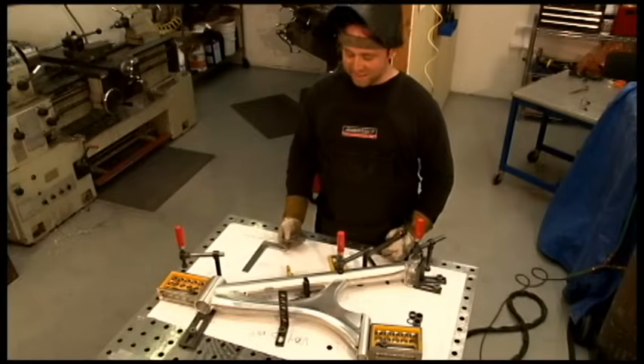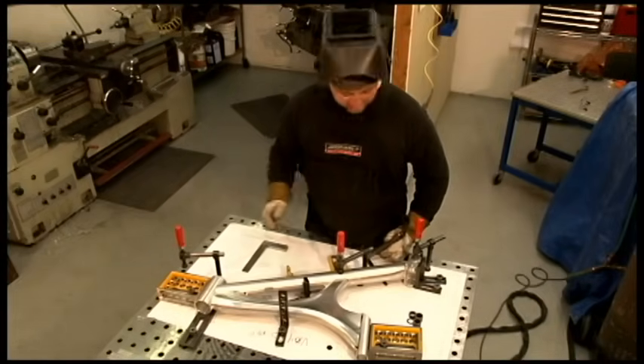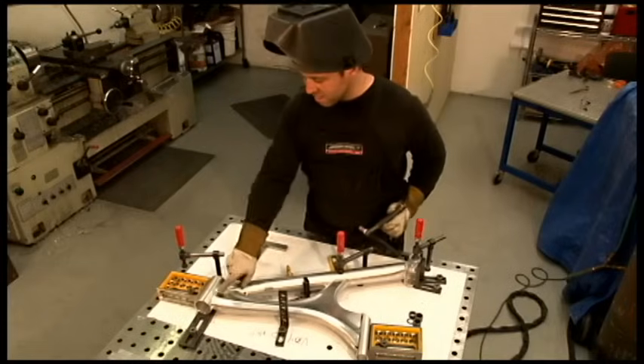So now that I have everything tacked in place, I'm going to start welding the rest of the frame, and my first weld will be right here.